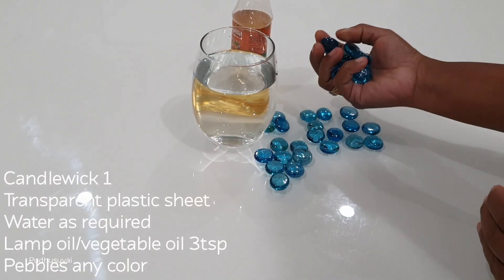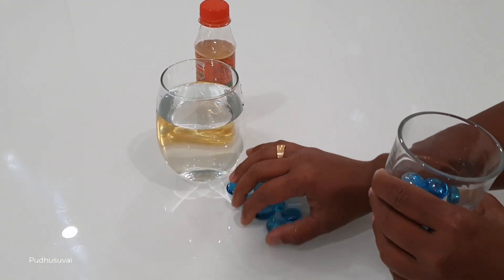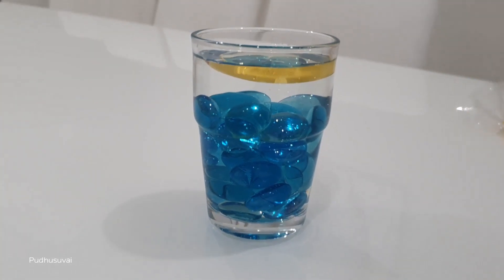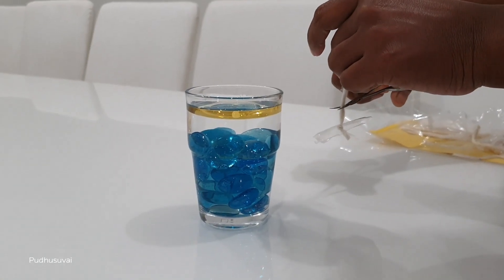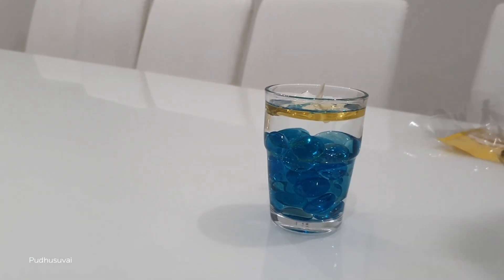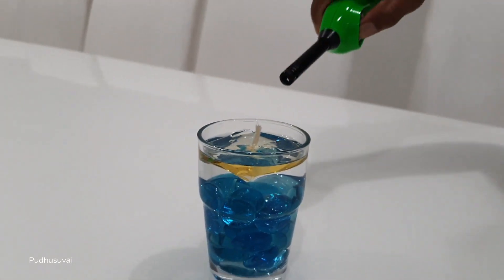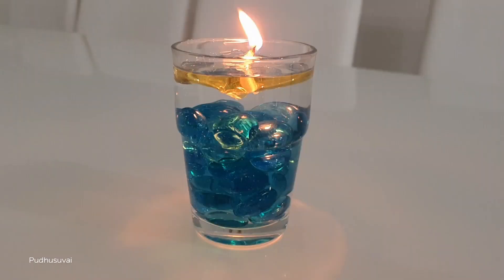Add the pebbles to the pot, then add a candle to the top. Put the candle in the pan.